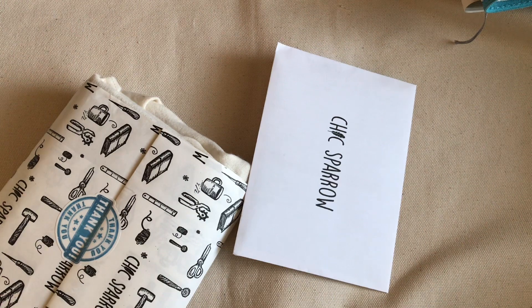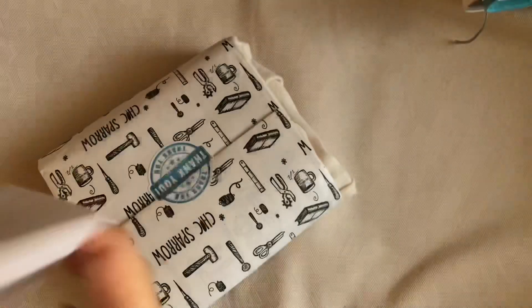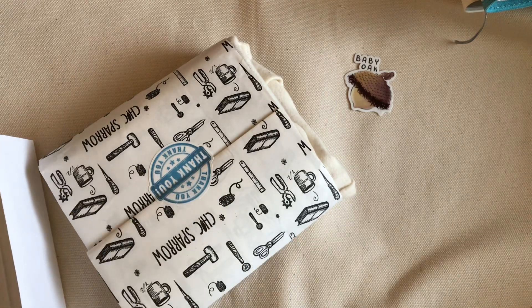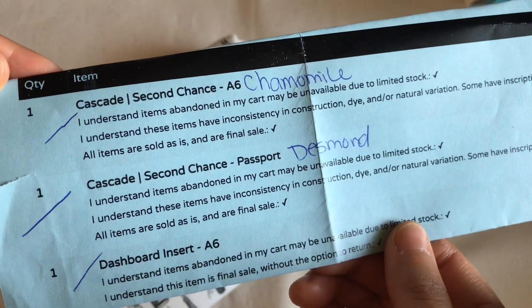Hello, this is Mituve and this is a Chic Sparrow Second Chance unboxing video. Last November I bought three Second Chance Traveler's Notebooks and they were all totally satisfying. So I decided to order two more Cascade TNs — it took almost two weeks to arrive in Korea. Here is the package from Chic Sparrow, USA. Let's see what I've got.